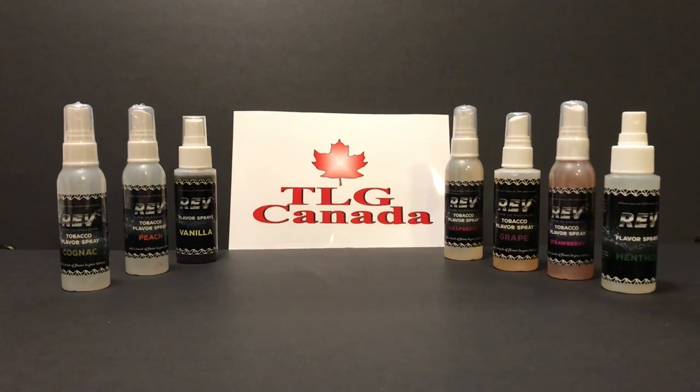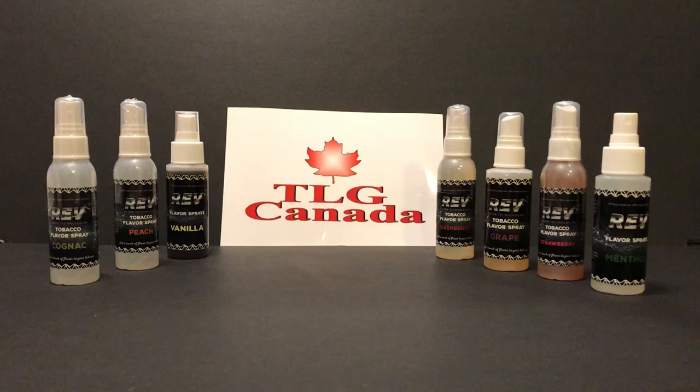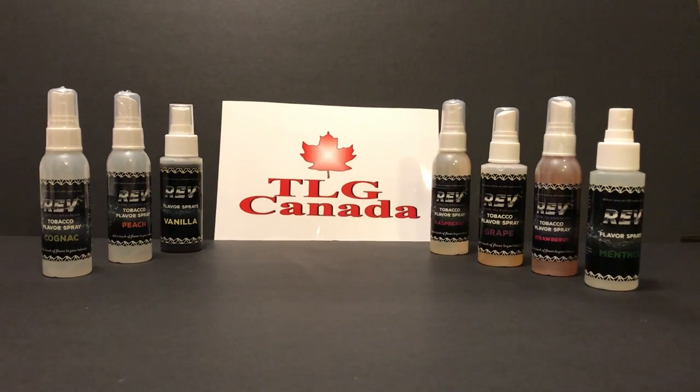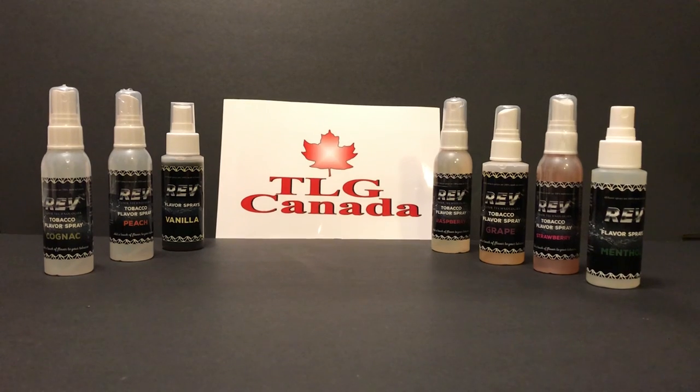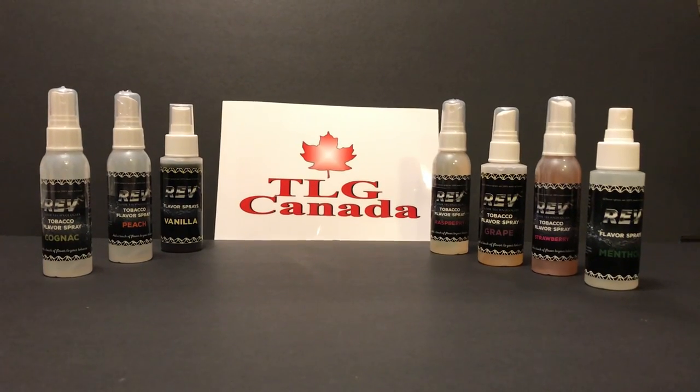Hello everyone. I have here another great product from TLG Canada. It's a new flavor spray that can be used to flavor food, tobacco, and now with new legislation, cannabis.